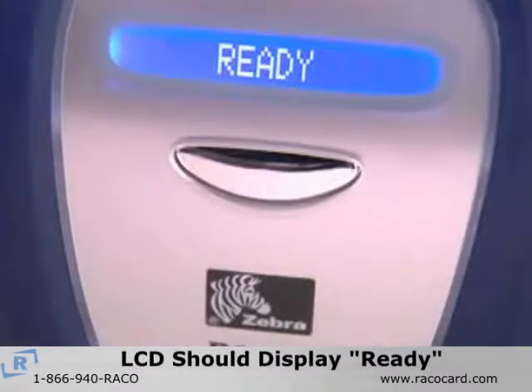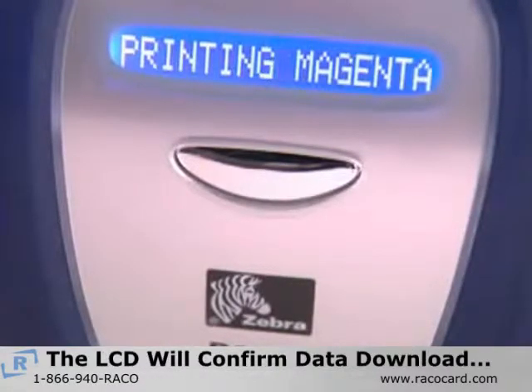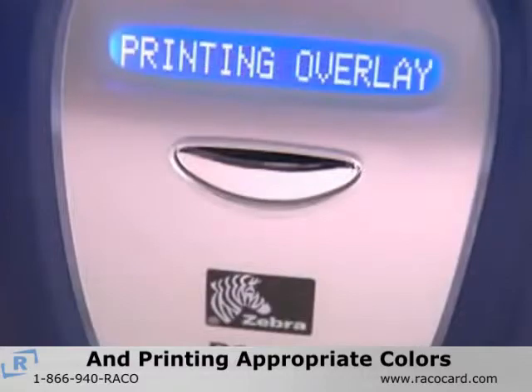The LCD will display 'ready' when the printer has been set up properly. When you send a print file to the printer, the LCD will confirm that it is downloading the data and printing yellow, magenta, cyan, black, and overlay.